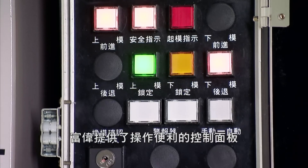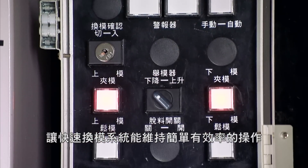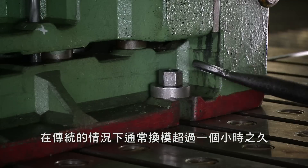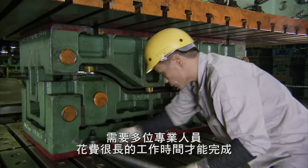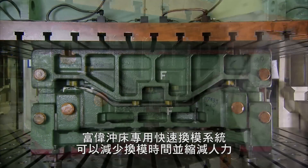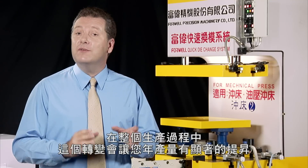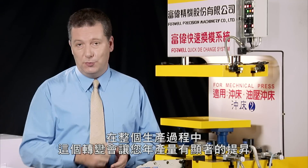With the QDCS, 4WELL provides an easy-to-use control panel which keeps all aspects of the QDCS simple and efficient. Often conventional die changes will take an hour or more and require multiple skilled workers to complete. The QDCS can halve this time and reduce required manpower, providing great benefits for your whole production process and increasing your productivity.